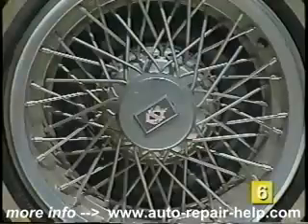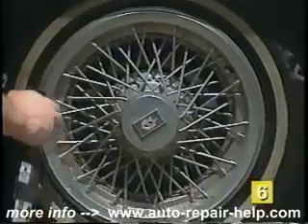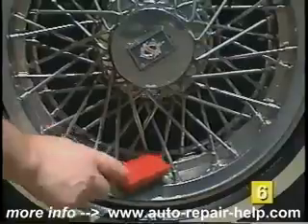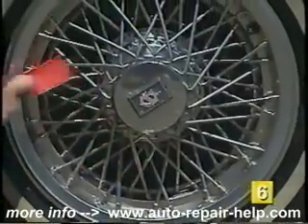Wire wheels or hubcaps need special attention to keep them looking new. With a specially formulated wire wheel cleaner, simply spray it on and rinse it off. A wire wheel cleaning brush can be useful to clean behind and between spokes.